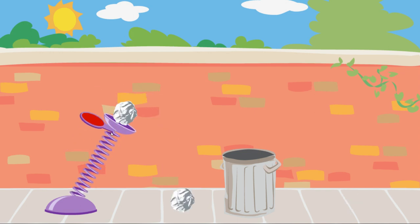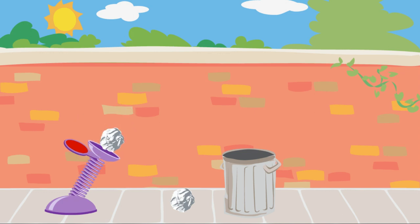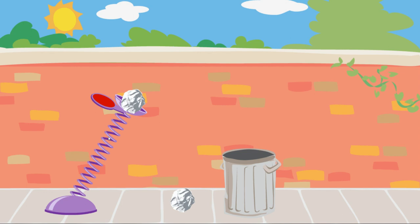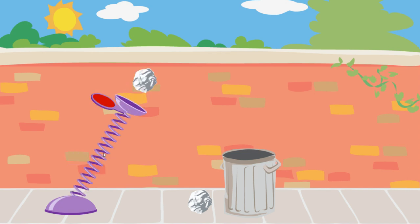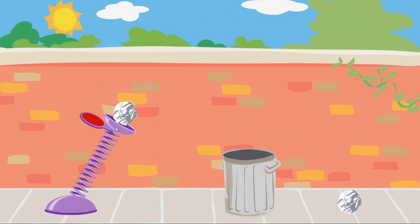The piece of trash didn't go far enough. You need to use more force to get the trash into Oscar's can. The piece of trash didn't go far enough. You need to use more force to get the trash into Oscar's can.